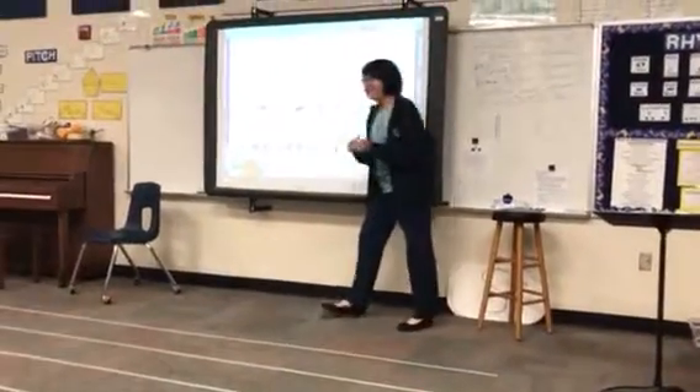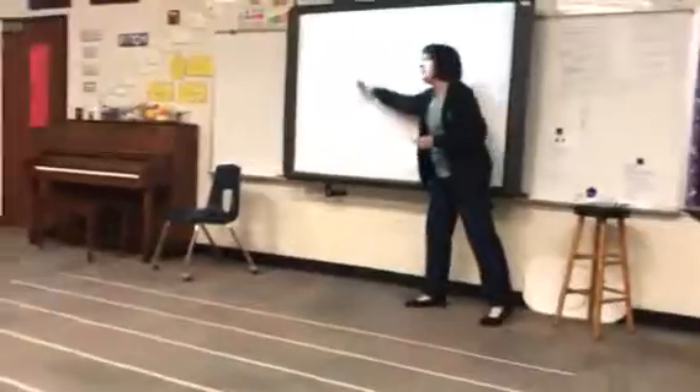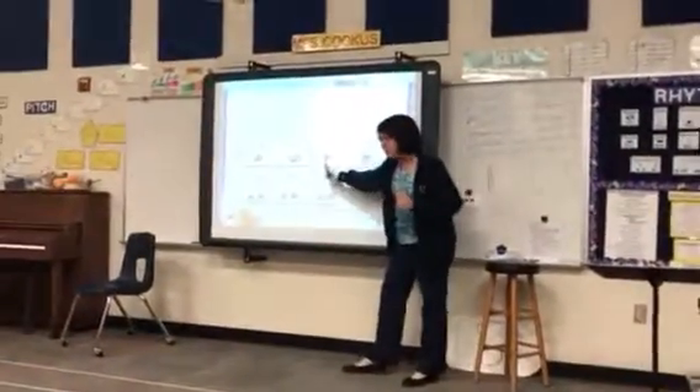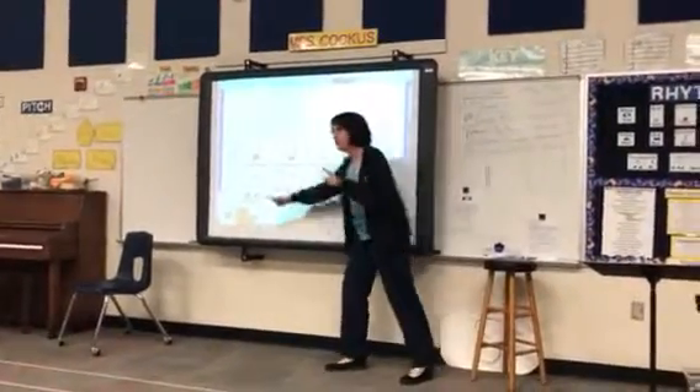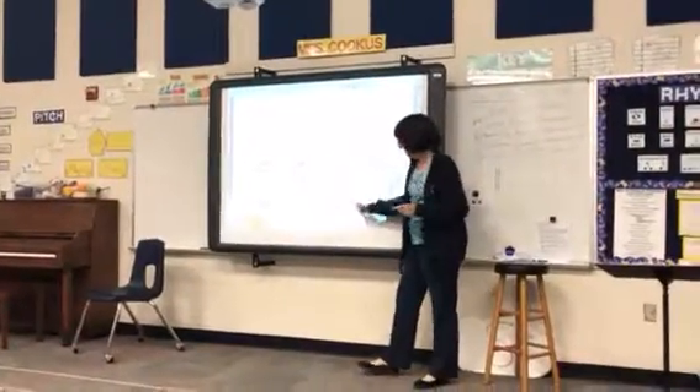No. One, two, one, two. Track your finger. One, take, two. One day, two day, one day, two.